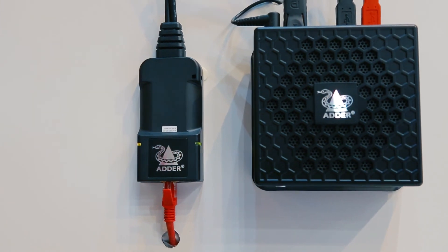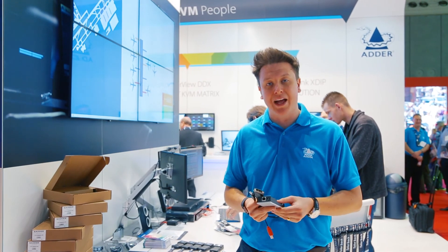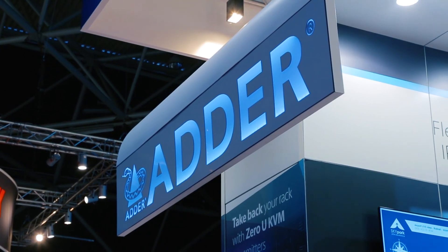If you'd like to find out more, take a look on our website at www.adder.com and look at the Alif 100T.